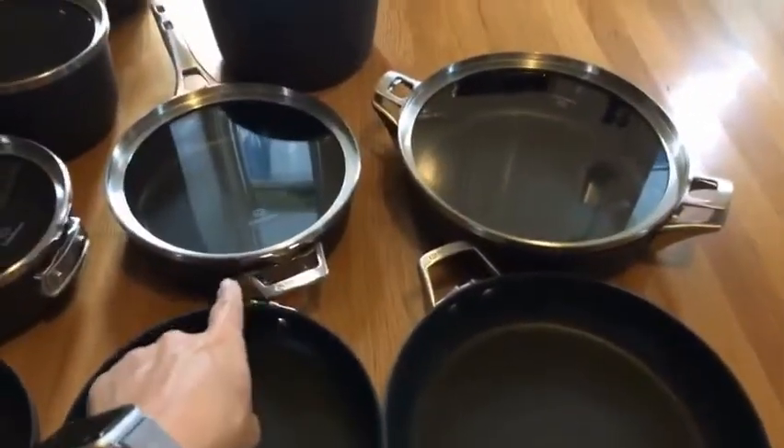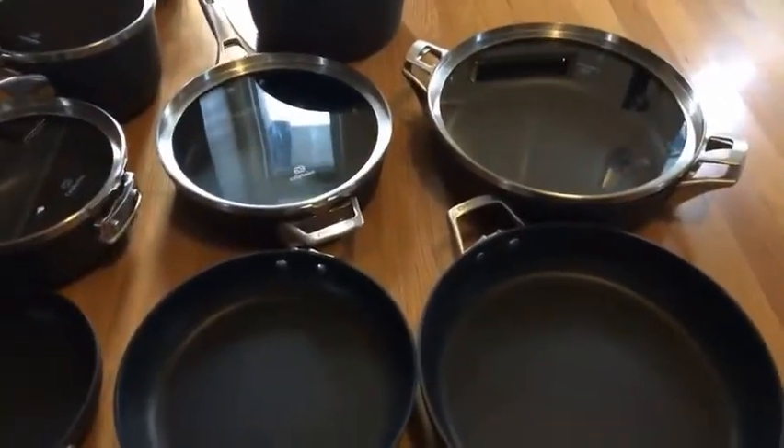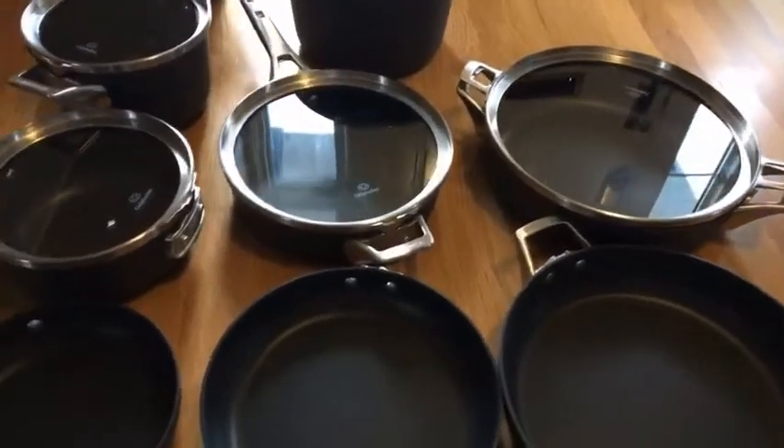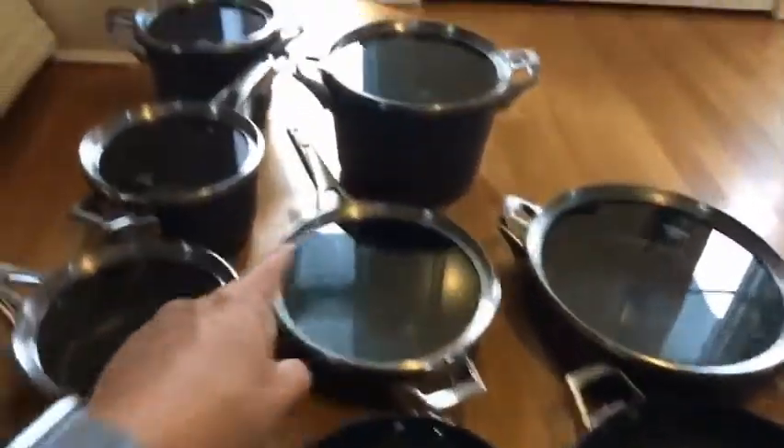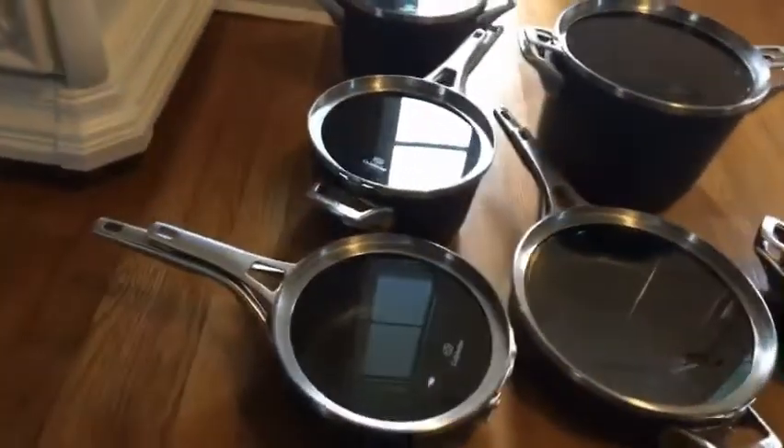Then you've got two of the tall-ish cooker pans that are very much like the saucepans. They really aren't that much different except the corners are slightly squared and you get lids. One of them — the medium one — has a handle, and the large one just has two handles instead of the long handle.